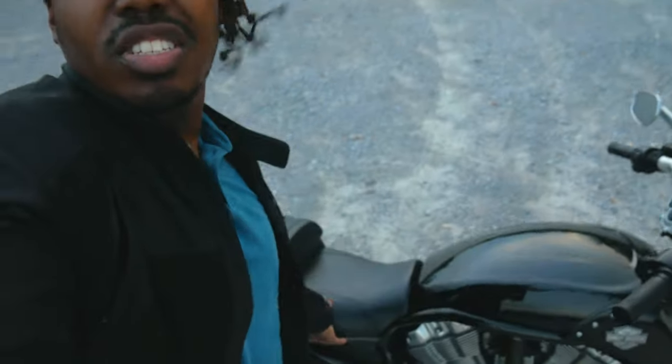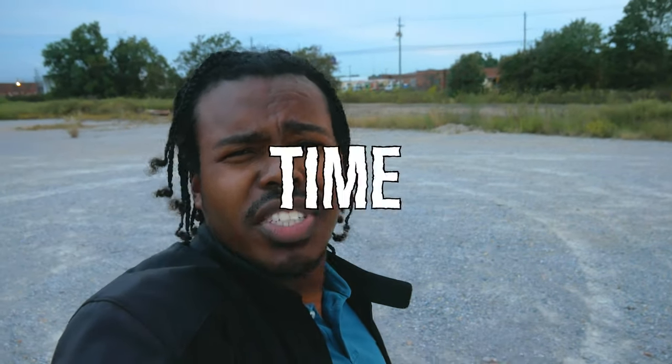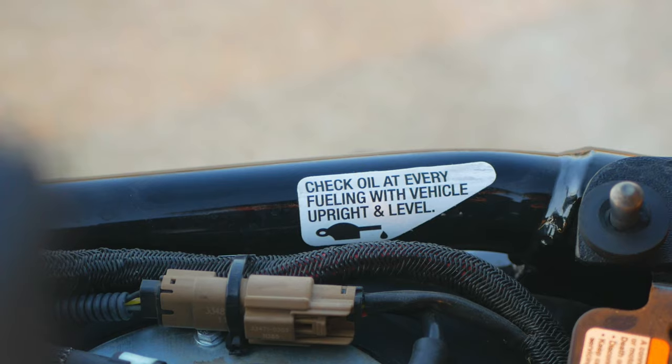What's even more interesting is that under the seat there is a label that tells you to check the oil every time you fill up the bike. Now, I'm not going to do that every single time — I'm not even going to lie to you and tell you that I did. I don't have a warranty on the bike, but either way, that's crazy.